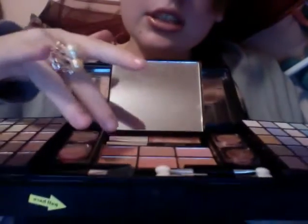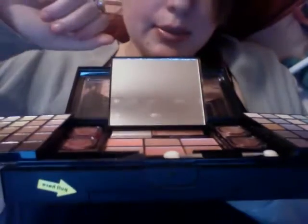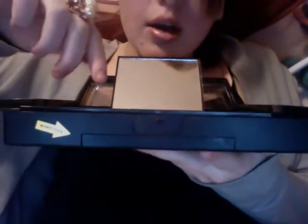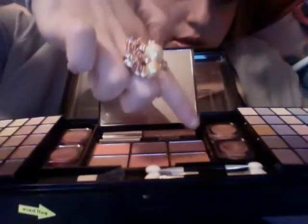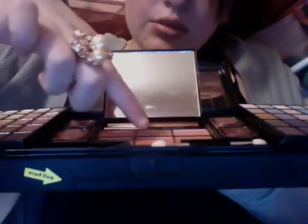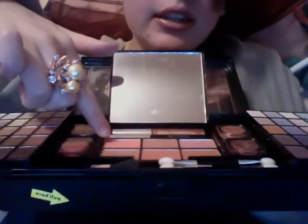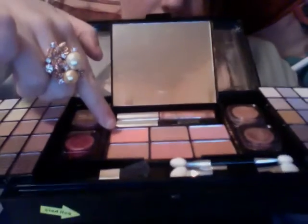It opens up with a little mirror and blushes. I use this blush — some of these are bronzer, some of them are blush. I haven't exactly determined which are which. I know this one is bronzer, this one is bronzer. This one might be bronzer but it's pink. But I use this one — it's the only non-sparkly color in there. It's like a dark pink.